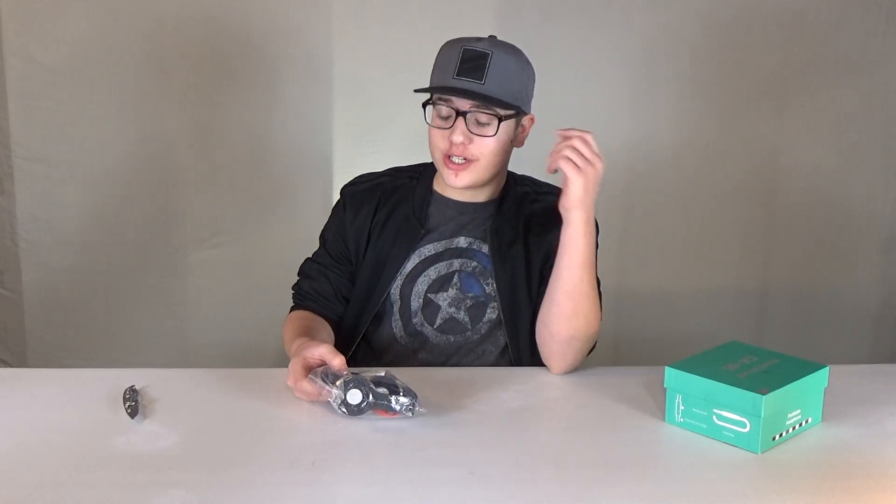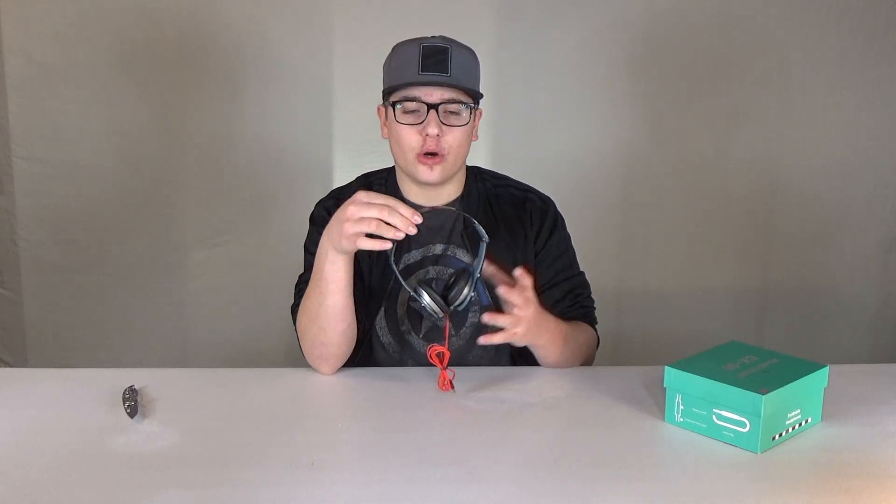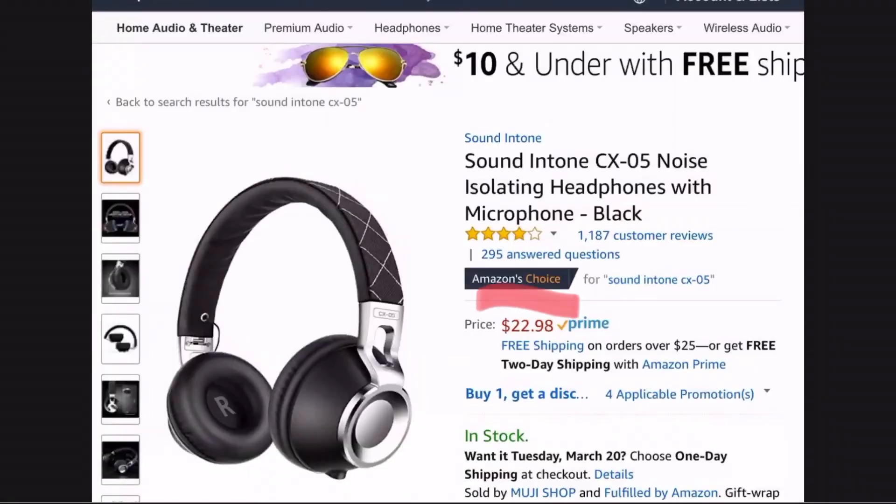You can already see the quality showing here. These didn't even come with instructions or any of that — they just came in a bag. These do have a cool feature of folding, which is good because you can pack really compact for when you're traveling. These do not have a cushion on top for your head. You've got to keep in mind, these are $7. So let's set these aside and take a look at these $20 headphones.